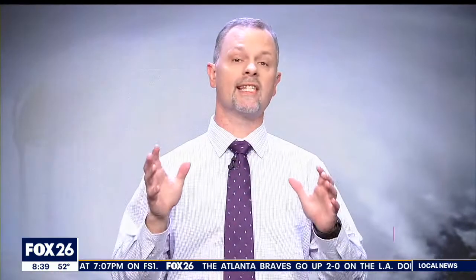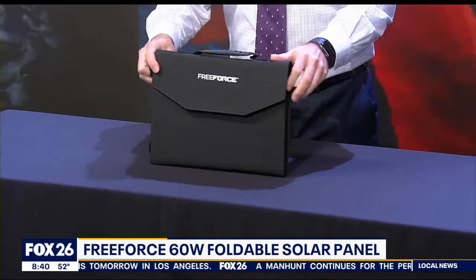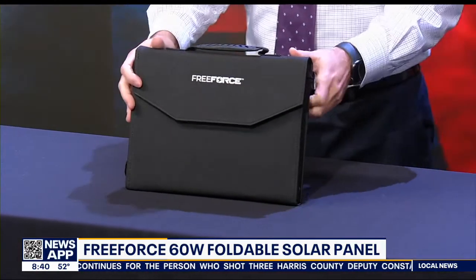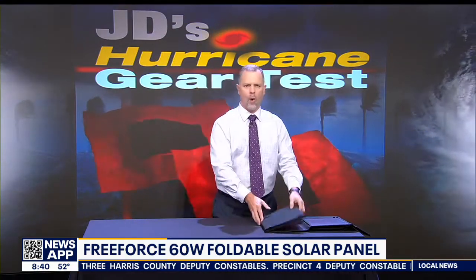Solar panels sound like a great idea when planning for power loss. The technology is always improving and the prices are always falling, but I still think there are some obstacles to overcome when using the sun for power. On today's hurricane gear test, I have a foldable solar panel charger from Free Force, and it's primarily designed to charge their portable power stations, but you can still use it to charge your USB devices. I'm going to start with a frustration all over the Free Force website.